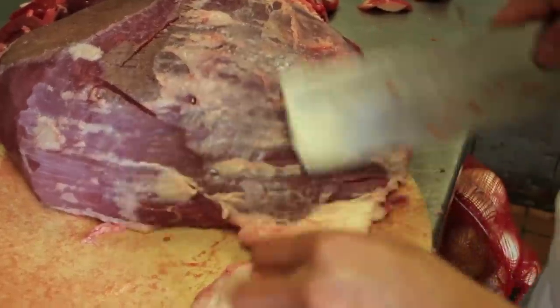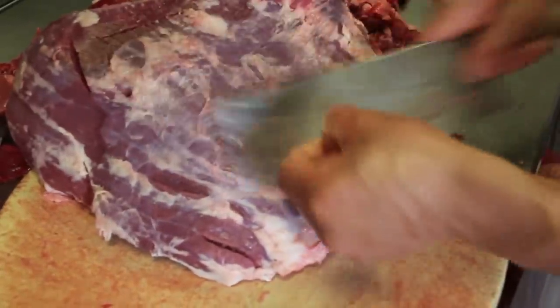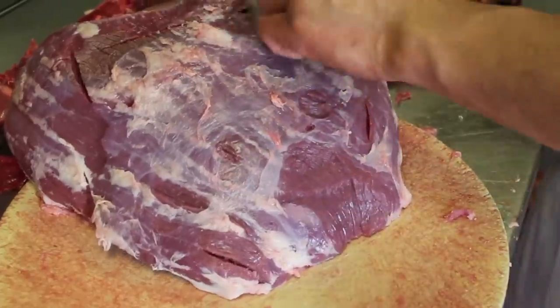As you can see from the beginning, he trims off the excess fats and now he's trimming off the membranes of the top round. There is probably about seven to nine pounds or three to four kilograms of fat.